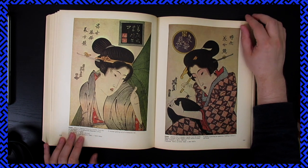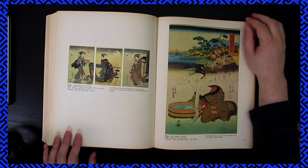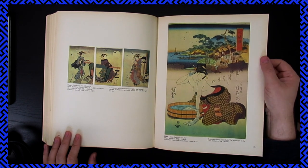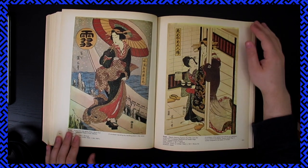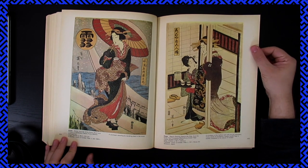I wonder... I feel like none of these people could have known that some random kid in America was going to be flipping through, just losing their mind at their artwork. I wonder if that would make them happy.